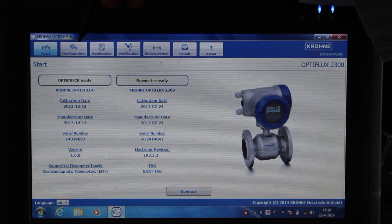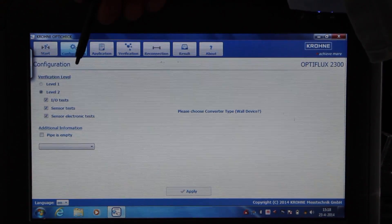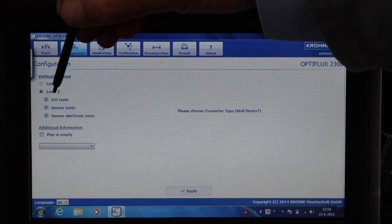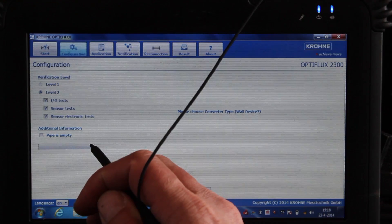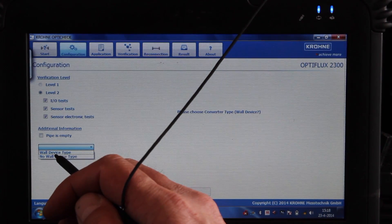In the OptiCheck software, go to the configuration tab. In this case, we choose a level 2 verification with all options. It is a compact device, so we select no wall device.